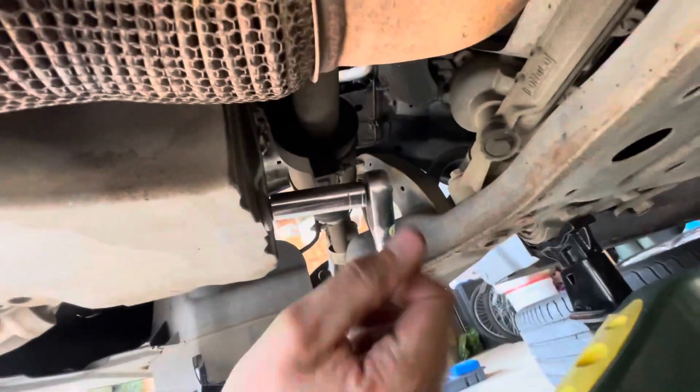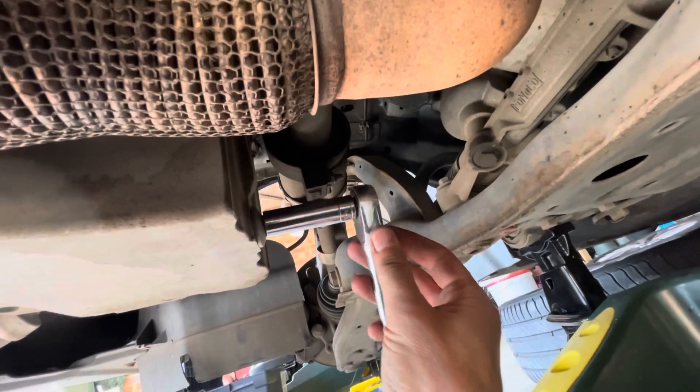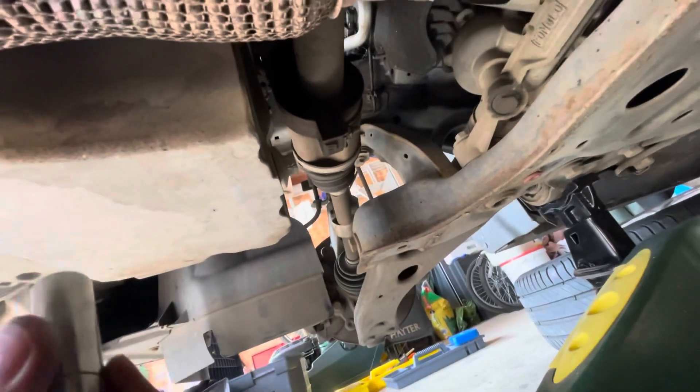13mm socket on that — the ratchet's still working. Like I say, you should be wearing gloves.